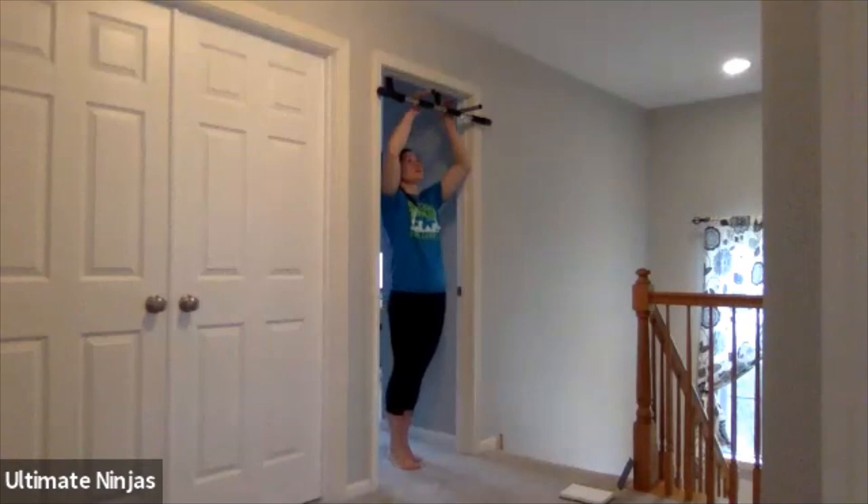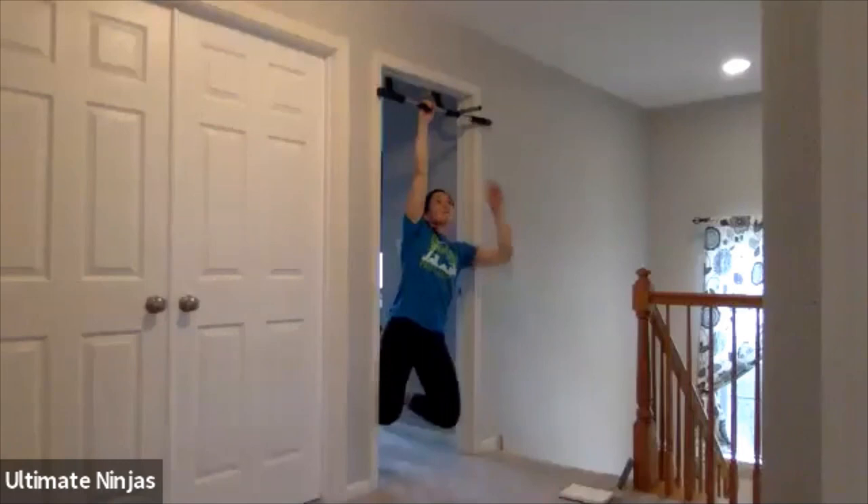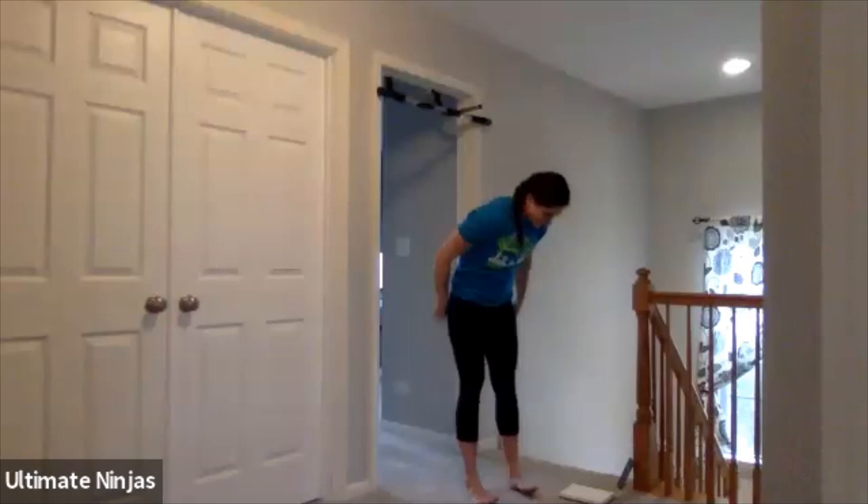10-second break. Shake out those arms because you have single arm hangs after this. In three, two, one. Grab your pull-up bar, hang, release nice and slow. Bring your hand down if you can. If you can't, let go for a second and then reach back up. Or you can release all the way down. All the way down. Five more seconds. And time.